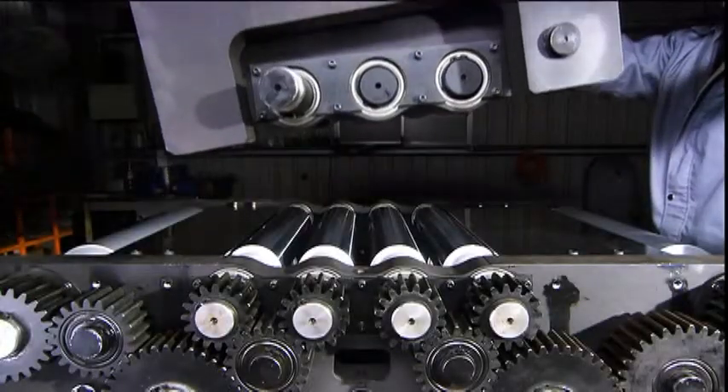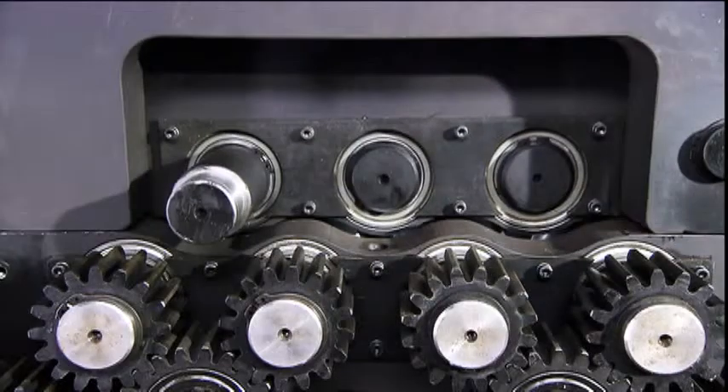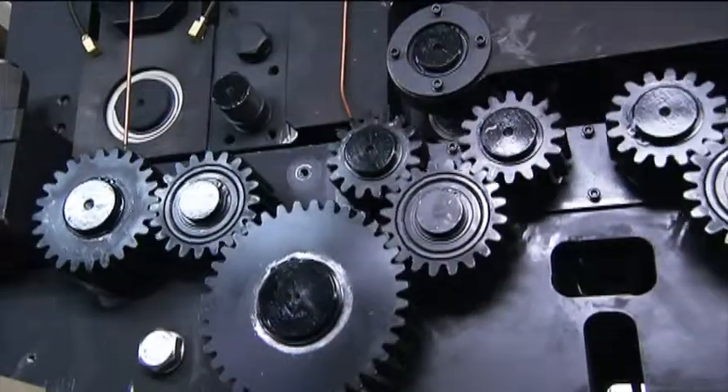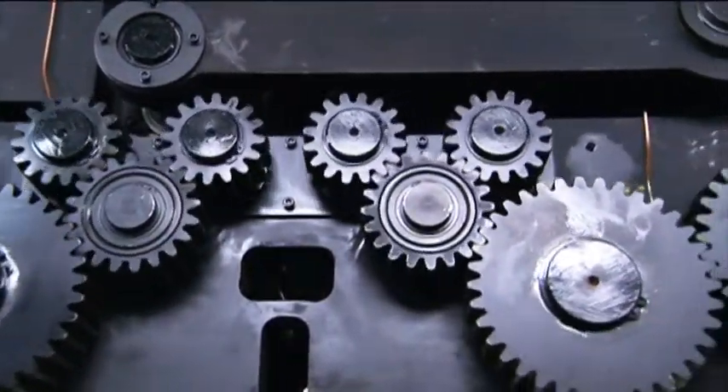The main structure of the TLF4 is precision assembled and measured at every stage, as this is the key part of the machine which will ensure smooth, accurate material feeding for your press operations.